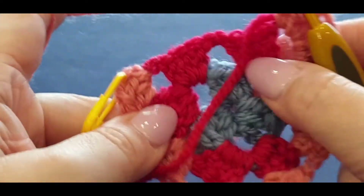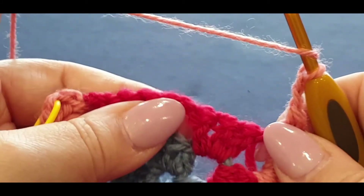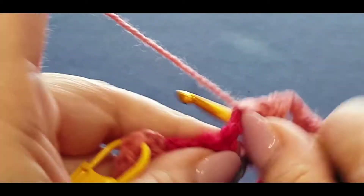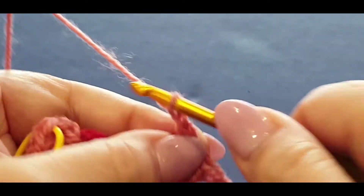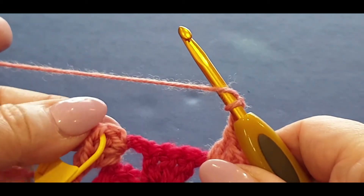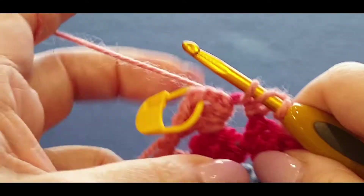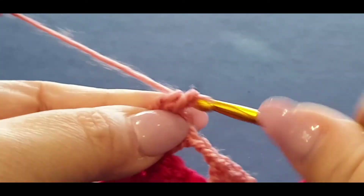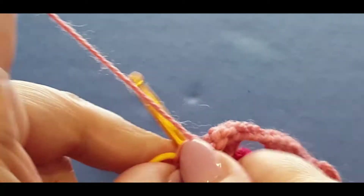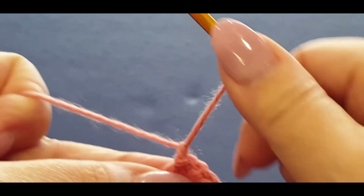Now here's your corner - yarn over my hook, going straight into the corner with three double crochets - one, two, and three. This is the right side so pop your tail at the back. Chain one, two, and three for the corner, then three more double crochets. Chain two to get out of the corner, then three double crochets in the next available space, chain two. In the last corner - three double crochets, chain three, and slip stitch to join. Pull a loop through, chain one, and cut your work. Take out that stitch marker - we're starting to look like a triangle, still a little out of shape but it'll get there.